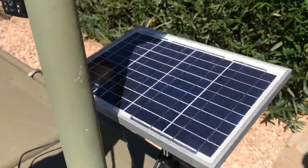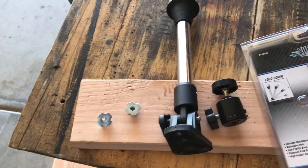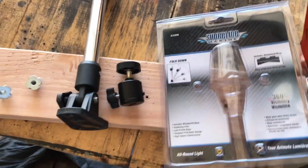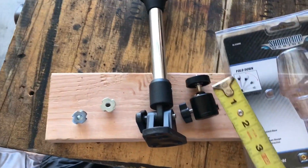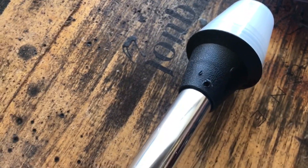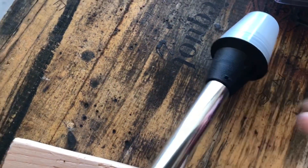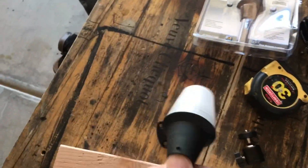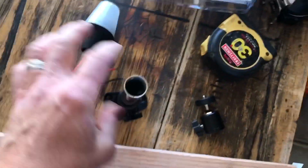To start with, I took this shoreline stern anchor light. I'm going to take the light off and mount this ball head swivel — it's for a tripod and a camera. I drift out the rivet on top of the light head and the whole light assembly just comes right out.